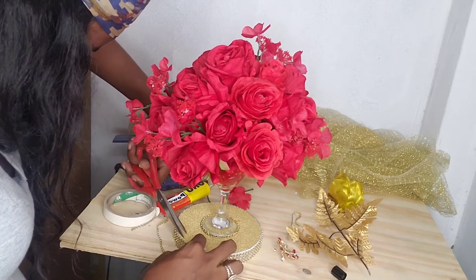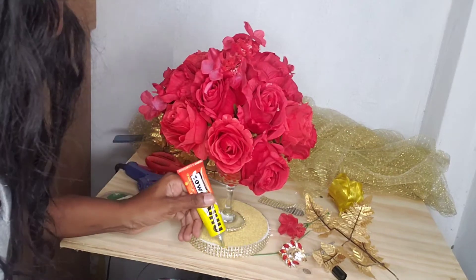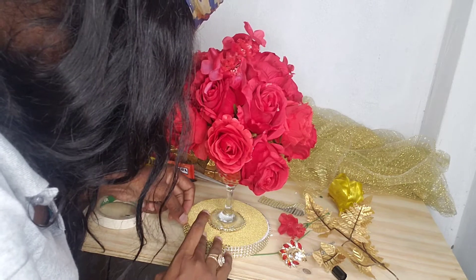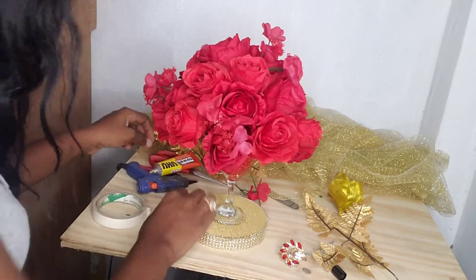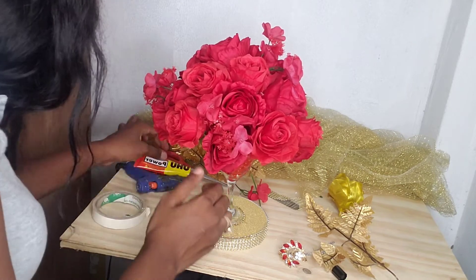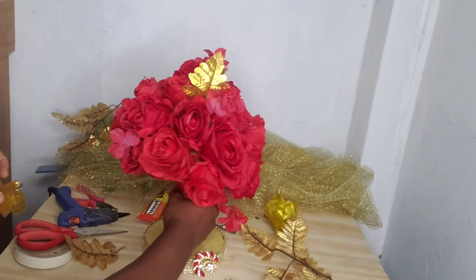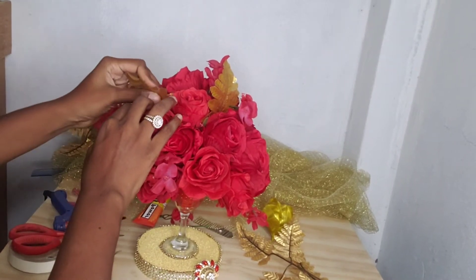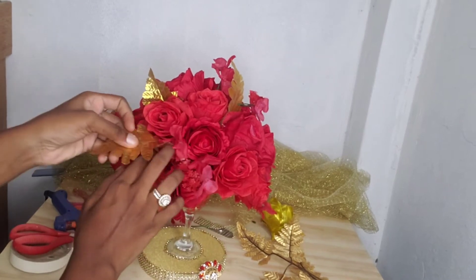I'm adding some finishing touches — adding in these gold leaves to give it a popping look. I also added a brooch to the front just to give it a more bling look.